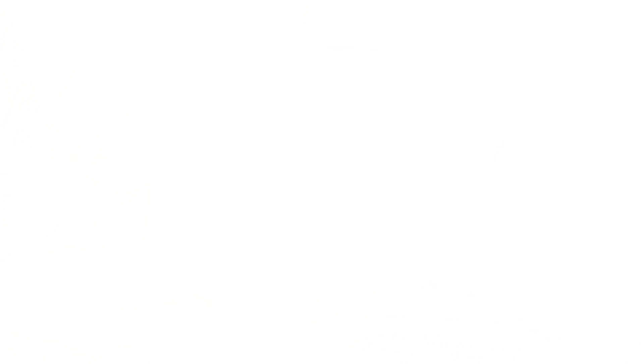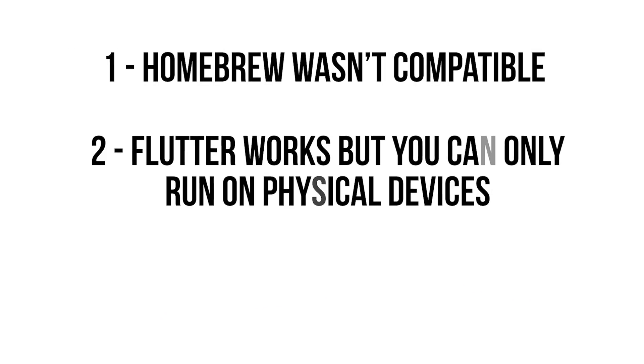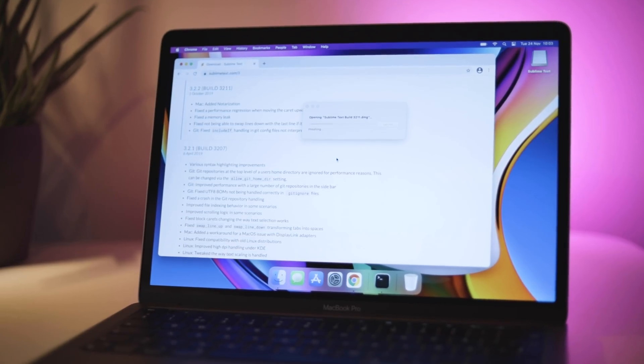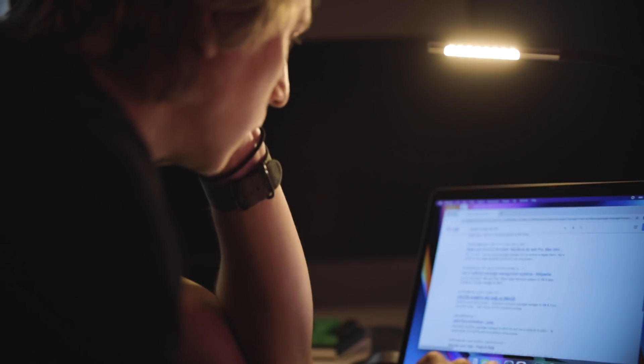Now we get to compatibility. As of shooting this video, here are a few hurdles: number one, Homebrew wasn't compatible; number two, Flutter works but you can only run on physical devices — simulators don't work yet; number three, certain Python libraries are a problem. TensorFlow is supposed to work but scikit-learn doesn't, or at least I wasn't able to get it to work. I really want to test the neural engine for machine learning performance — if you know a simple test I could run in TensorFlow or something compatible with M1, feel free to leave a comment or send me an email.